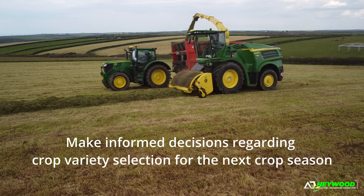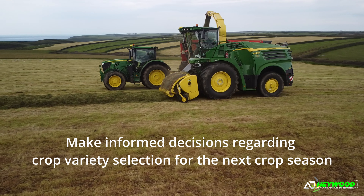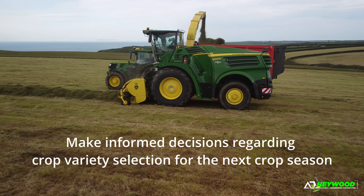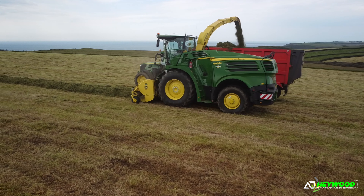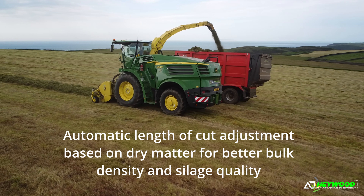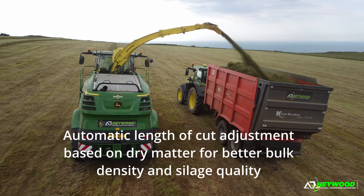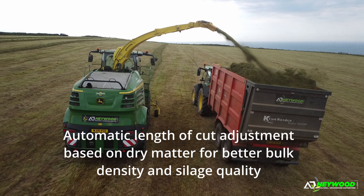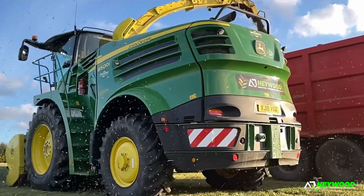The tonnage is recorded through the harvester by using a mass flow sensor which is connected to the feed rollers. In basic terms, the more the feed rollers are open, the higher the tonnage. But this has to be kept calibrated every three to four loads to make sure the machine stays within the one or two percent accuracy that we try and aim for.